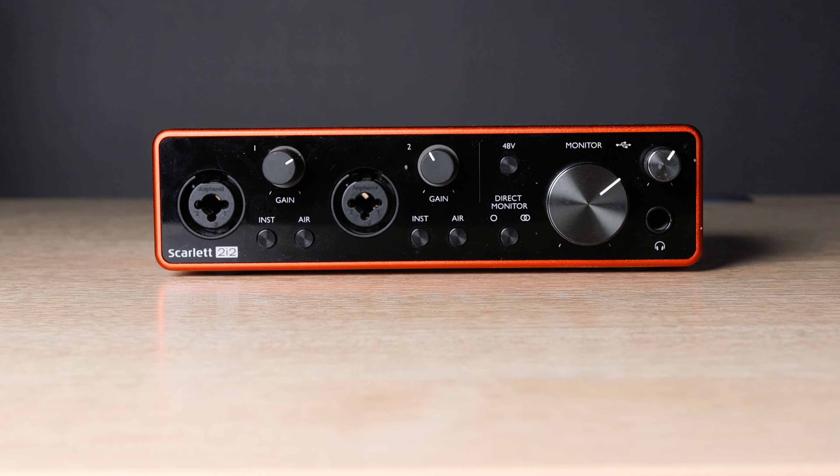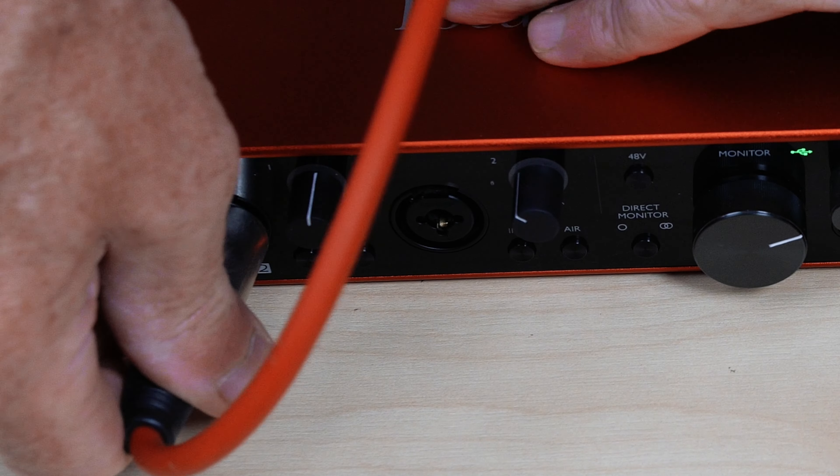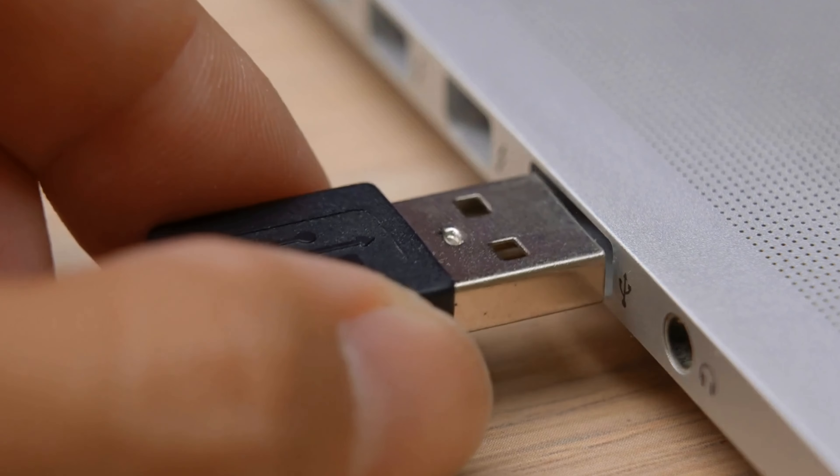Next we need a way to get our XLR cable from the mic into the computer. The cheapest way to do this is with an audio interface, something like the Focusrite 2i2. The cable from the mic plugs into the front of the interface like this, and then the interface connects to your computer via USB.